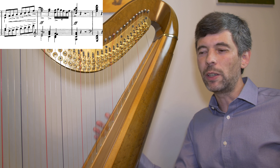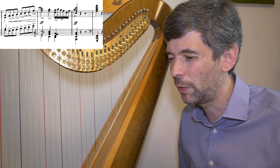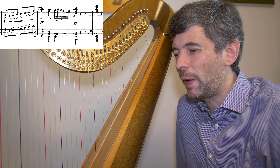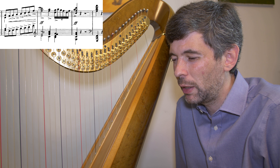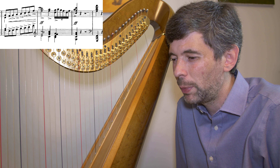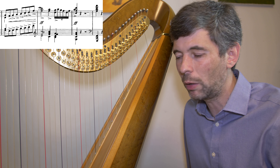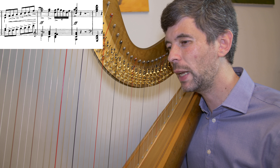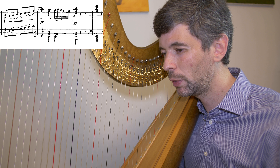Sometimes we come across a section where, if we could change something — maybe the fingering — it becomes so much easier. I see that for sure, where a student might say, 'I'm just having a real hard time here.' We play around a little bit, come up with a different fingering, and suddenly it's so much easier. That's the easiest solution — you just change something and hopefully it gets easier. Sometimes that involves detective work and problem solving of what it is that's making it hard.